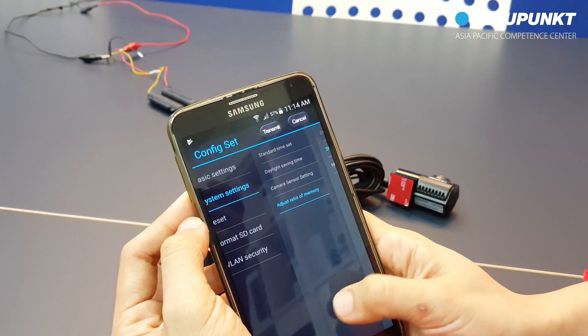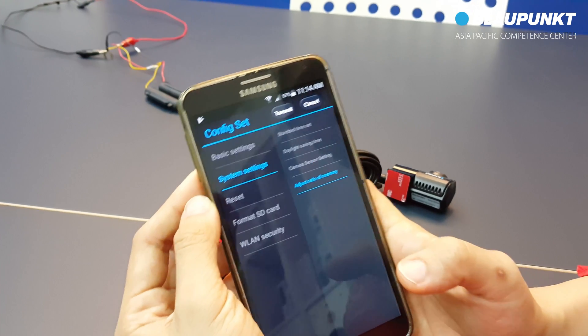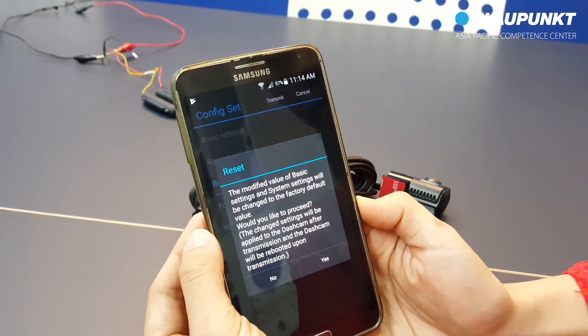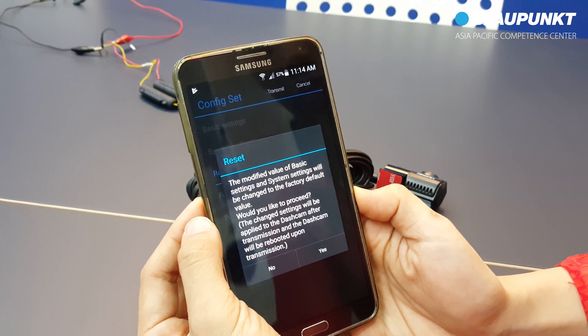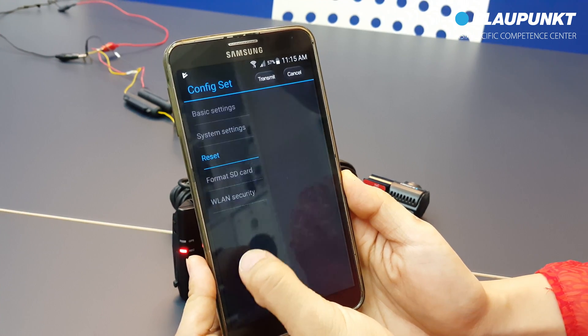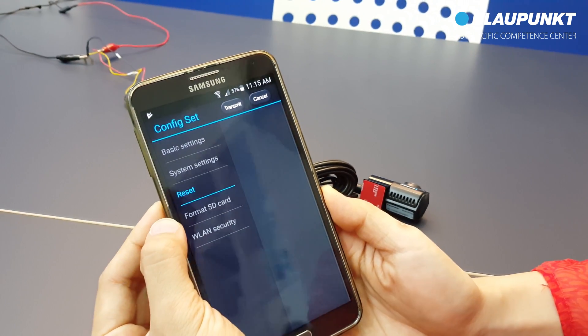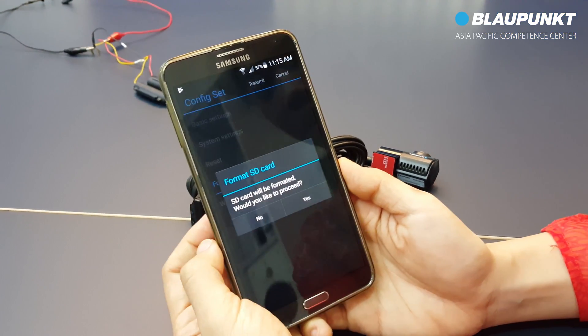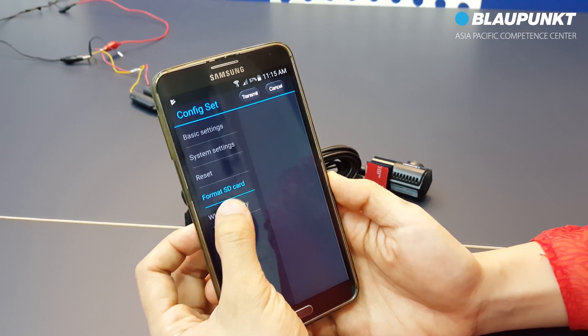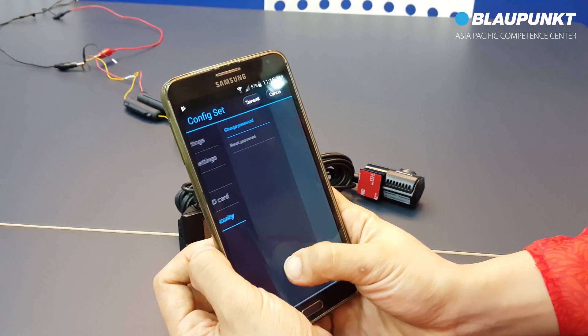If you want BP9 to return to its default setting, select reset and confirm yes. By selecting and confirming format SD card, you will remove all the existing data. Select WLAN security to change or reset the default password.